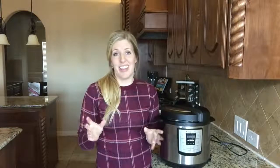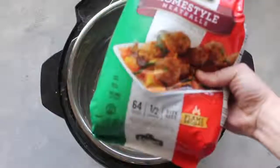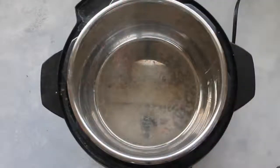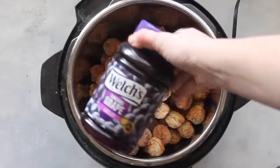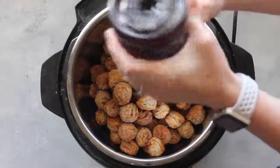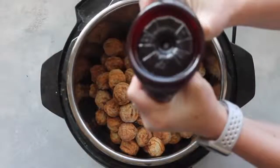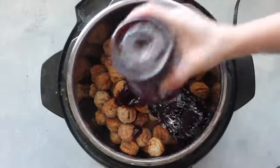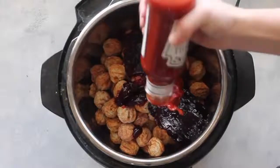The first recipe is called Sweet and Tangy Meatballs. Make sure your Instant Pot is plugged in, then add anywhere between 30 to 64 ounces of your favorite meatballs — I got mine at my local Kroger. Then add about 18 ounces of grape jelly; any brand works. Next, add a 12-ounce container of Heinz chili sauce.